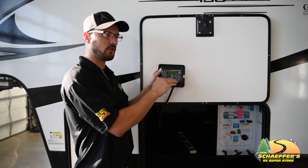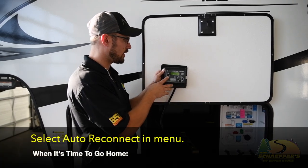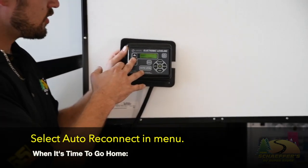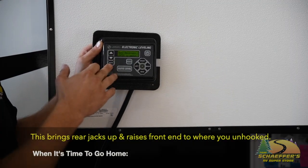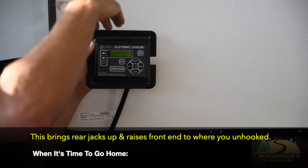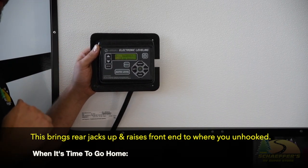To use that feature, if you've done those two things correctly, when you're ready to go home from your camping trip, scroll through your menu until you get to auto reconnect and hit enter. It's going to bring your rear jacks up and then it's going to raise the front end up to where you've unhooked from the tow vehicle.